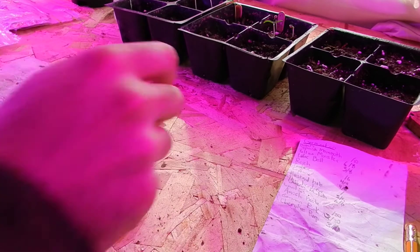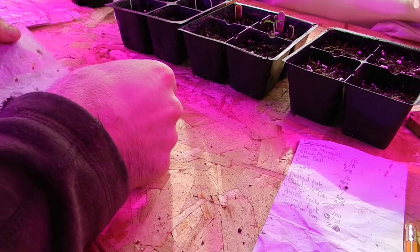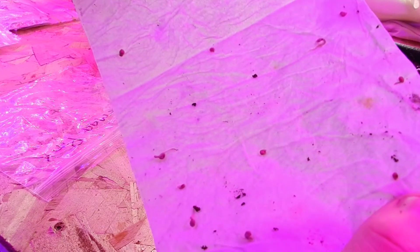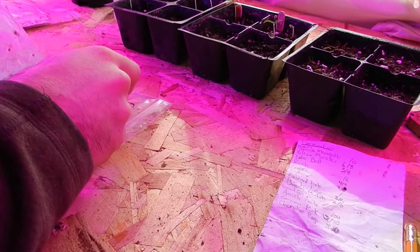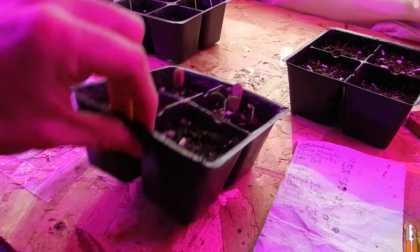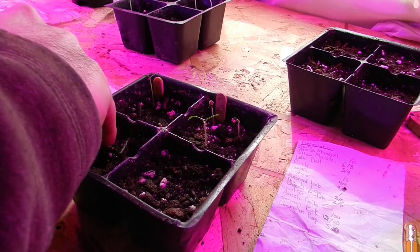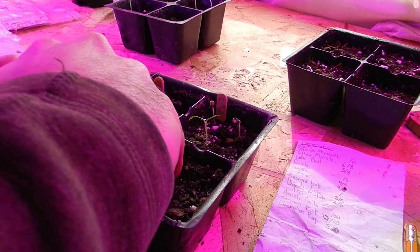So on this tray of German pinks, which are tomatoes, we've got one, two, three, four, five, six — six ones that could use planting. So we'll do those right now. It's a convenient number to fit in here, so we'll do three per cell. I'll be dividing these pretty quickly.